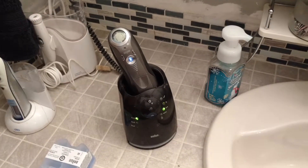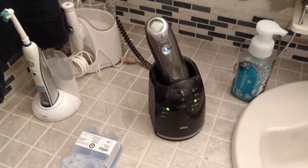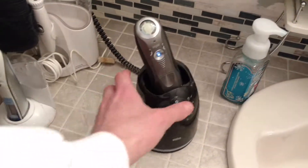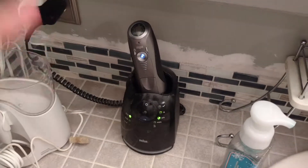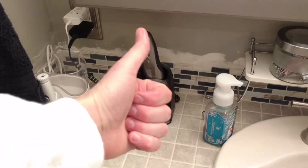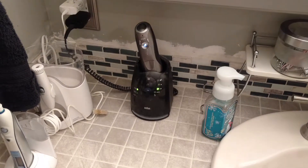It's a well put together product that you're not going to have any issues with. So if you guys have any questions, let me know. But there it is — the Braun Pulsonic Razor. I think I paid like $180 for it, and I really, really do love it. It's a well put together product. All right, we'll see you guys later. Bye-bye.